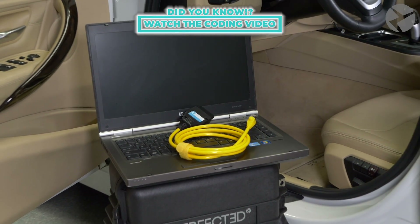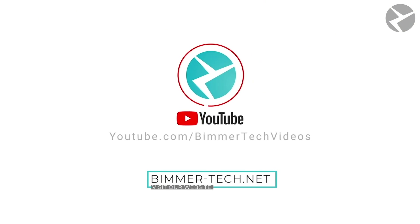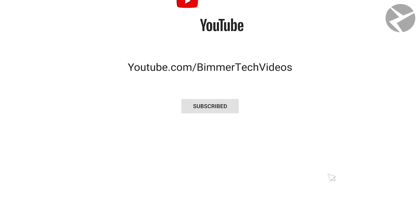And if you want to watch a video to see what kind of coding options we have, just check out the links in the description. Once again guys, my name is Chaz. Thanks for sticking around and watching this video. If you happen to have any questions, let us know in the comments.